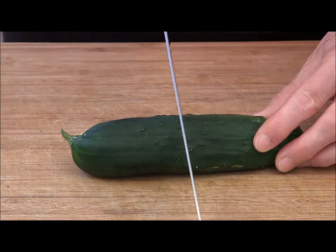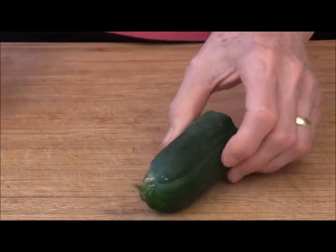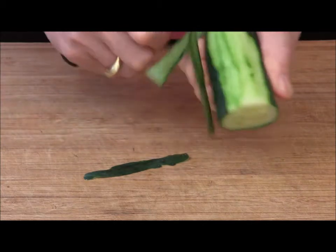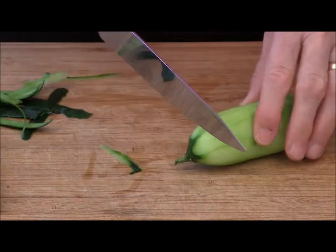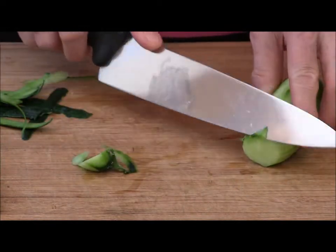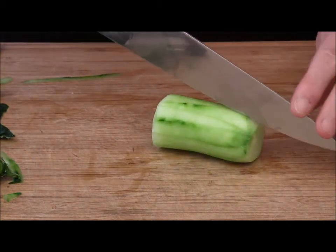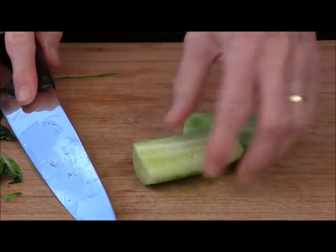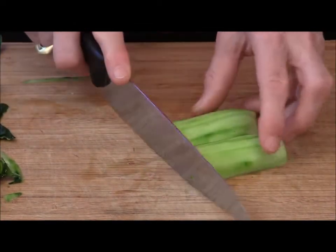First I'll slice this cucumber in half, then peel it. This isn't one of the kinds where you can leave the peel — the peel will be bitter, so off it goes. Now this is a young cucumber with no big seeds in it, so I'm not going to bother to seed it. I'm just going to quarter it lengthwise — see, small seeds — and then chop it in slices.